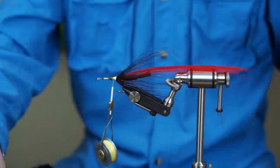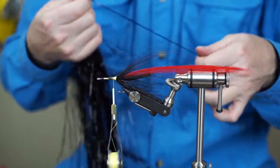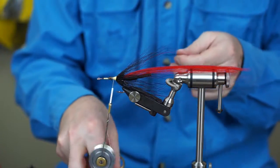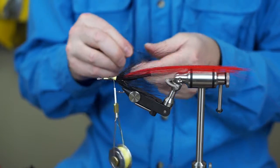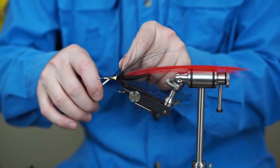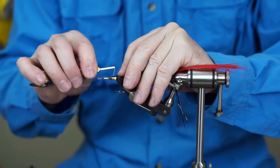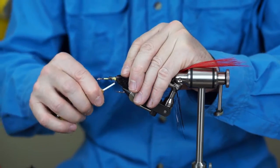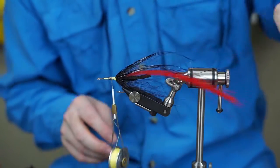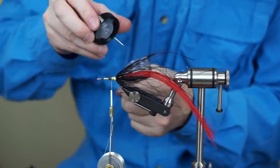The next step is a little bit of black flashabou. This stuff has a really nice action in the water — it just kind of hangs there and flutters and goes all over the place, but doesn't have too much flash. There are lots of times when fish are just not aggressive enough that I want to throw a lot of brightly colored flash at them, so this is the best of both worlds. It gives me the action of flashabou without all that flash. Wind that in and double it over on top of the shank of the hook.